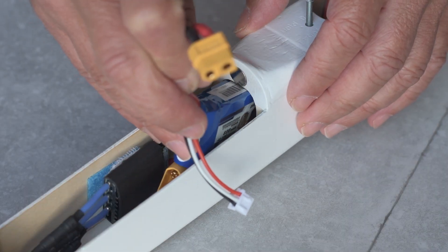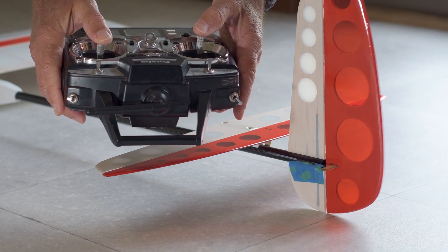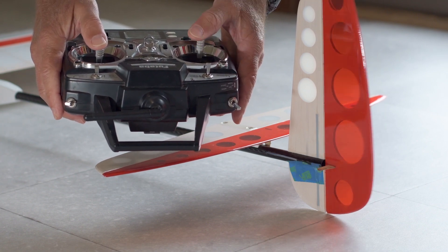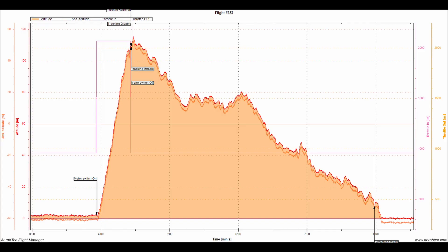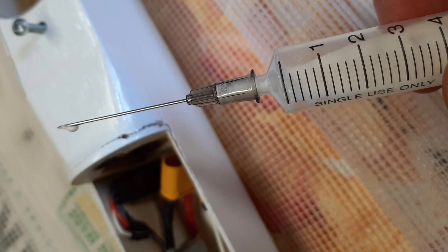We swapped to the 800mAh battery and Wim was on the sticks. Wim flies RES models with rudder on the right stick, so we had that mixed 100% into the rudder so that either stick will do the job. The flight went very well, but a nasty wind shear just before landing put the nose in rather firmly. All the joints held together but the thin ply around the cockpit partially delaminated, so flying was over for the day.